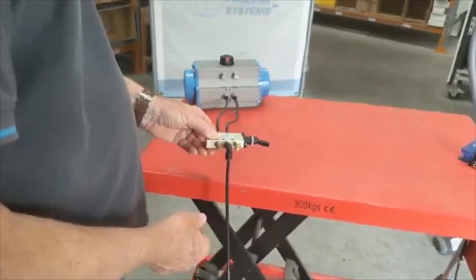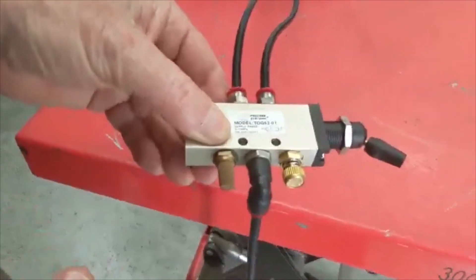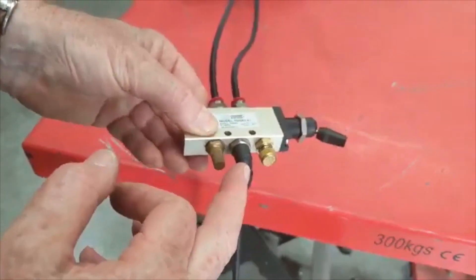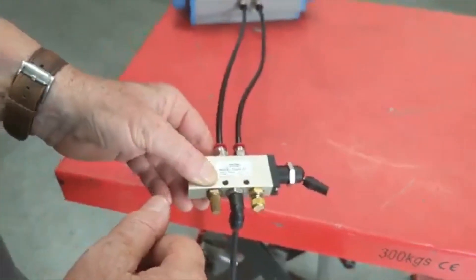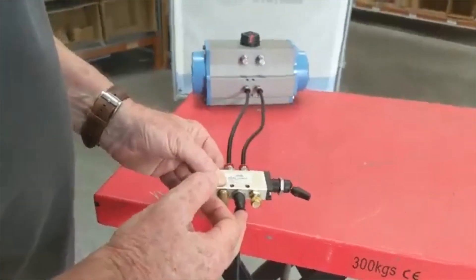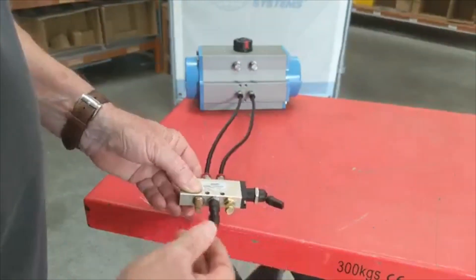This is a 5.2 toggle on/off switch, 1/8" BSP, TOG 5.2 series, which is a 5-port, 2-position valve. There are two exhaust ports and two outlet ports. There's a little logo on here which actually explains where the ports go. Your inlet is there, and normally when you actuate the unit in the rest position...